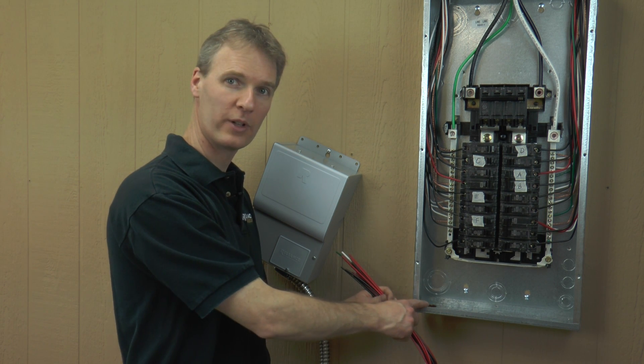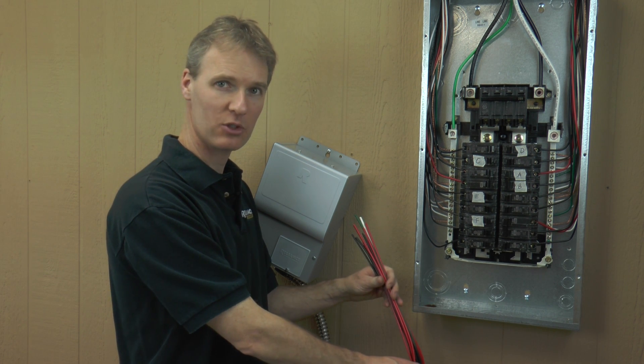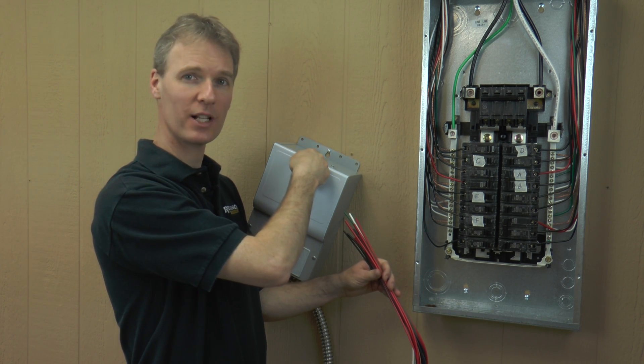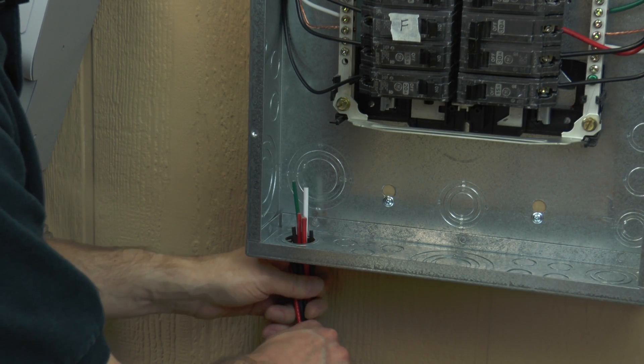After the knockout is removed, I'm going to pull the wires from the transfer switch into the main panel. I've installed a temporary screw to hang the transfer switch while we do this. Put the conduit fitting into the opening and attach the nut.